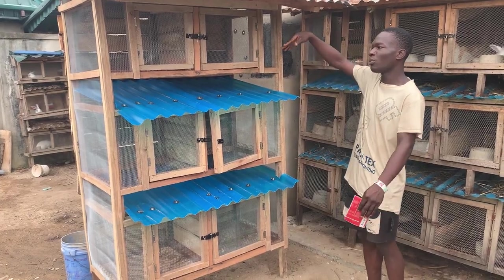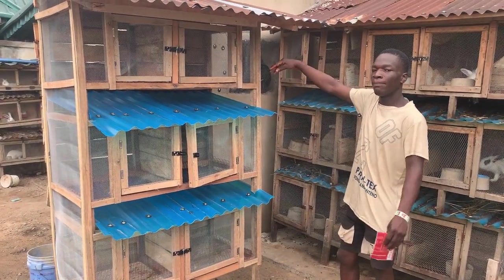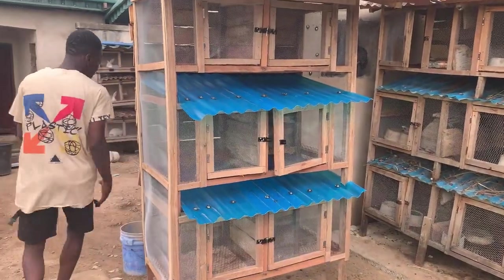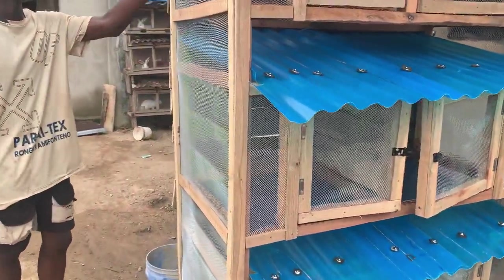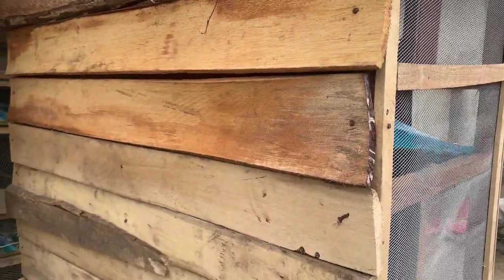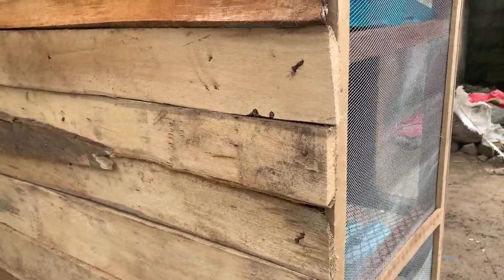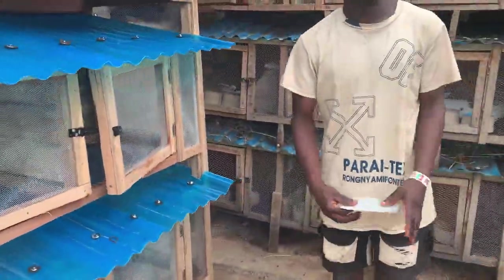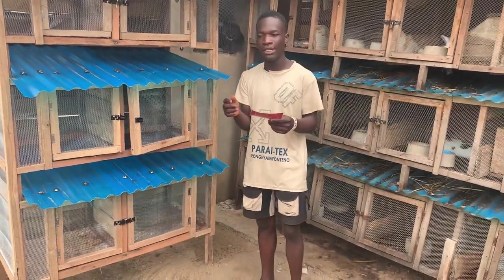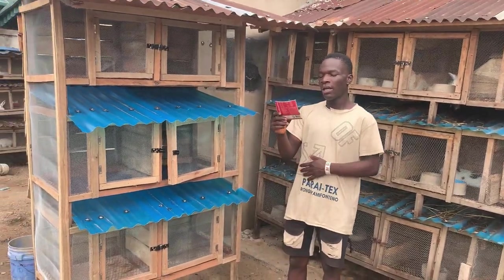Another thing we bought was planks for the back of the cages. The full planks are very expensive right now, so we got some cut-off planks for the back section. Come around and you can see what I mean — those planks at the back there. We got all of them for about 4,000 naira, and there's still a little remaining.